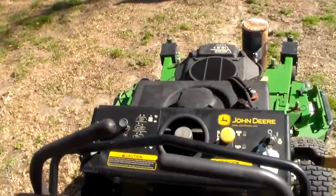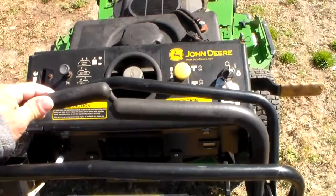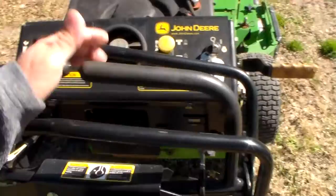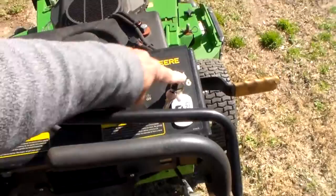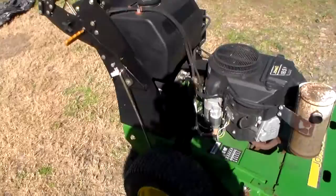It operates exactly like a stander — you've got your paddles here. Push them both forward to go forward. This one makes it turn that way, that one makes it turn that way. Pull it back makes it go this way, pull that back makes it go that way. So you've got forward and reverse all right here with your two paddles — super simple. Here's your hydro fill right here, blade PTO on/off, your key, your choke, your throttle, your battery, and your hydro filter right here. Then you've got your gas and oil for your mower, sharpen the blades, a few grease fittings here and there, and you are down the road.